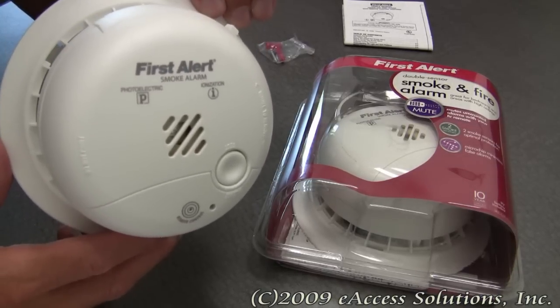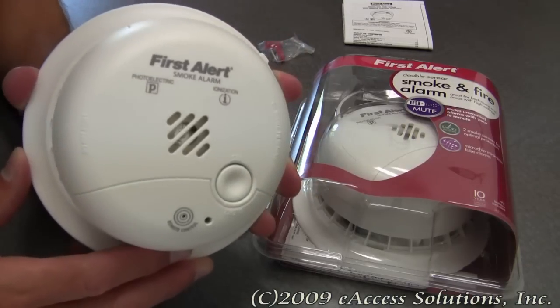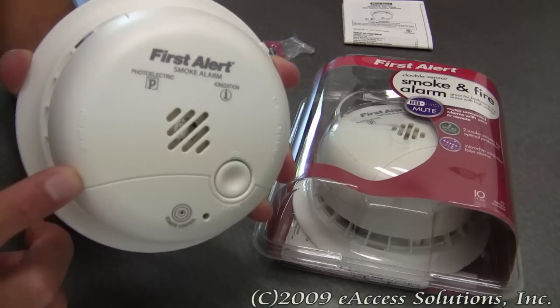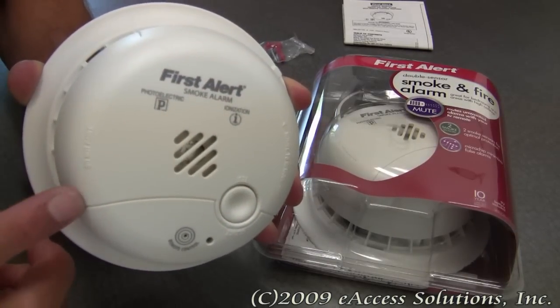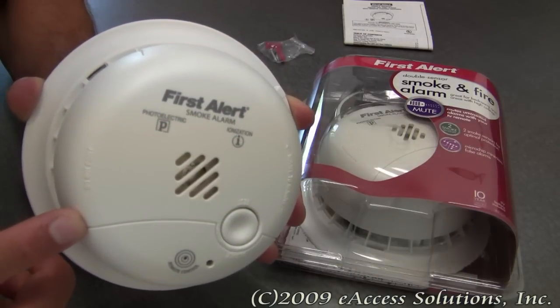Safety is the number one concern of FirstAlert, so this product has been designed to incorporate some important and useful features. This alarm has both dual photoelectric and ionization smoke sensing technologies for optimal sensing of smoke particles produced in both flaming and smoldering fires. It has a smart sensing chip inside which helps recognize the difference between non-threatening conditions and real emergencies.